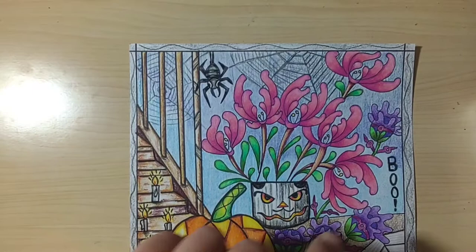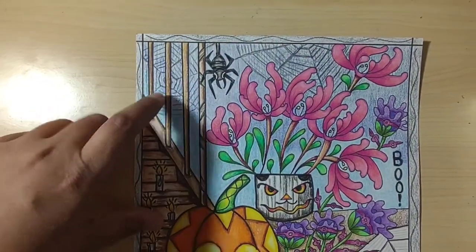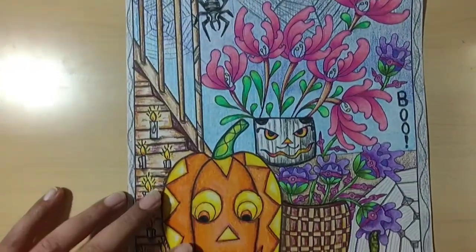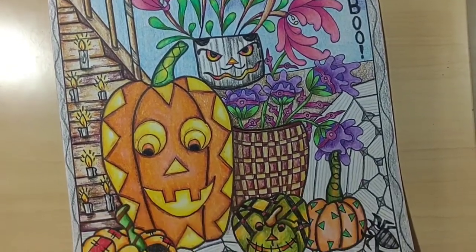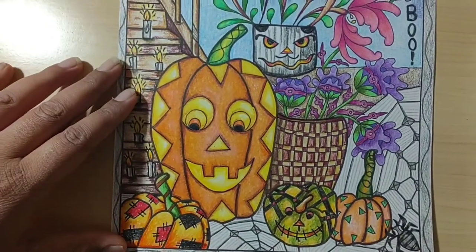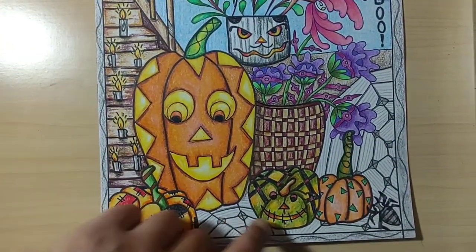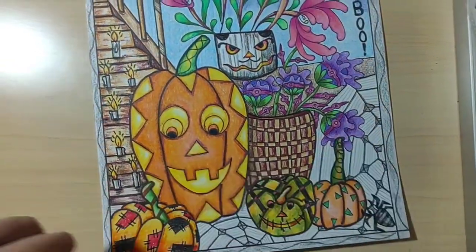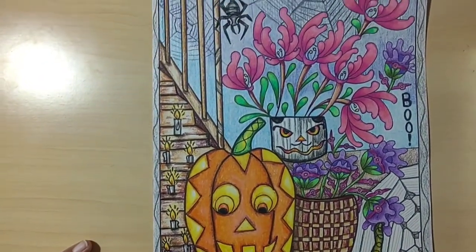I even added the word 'boo' here, because why not, and then just added some spider webs here and even down here. Instead of just coloring it flat, I added some spider webs since we have a spider down here. Usually we have spiders for Halloween and a lot of people put spider webs as decoration, so that kind of helped out.